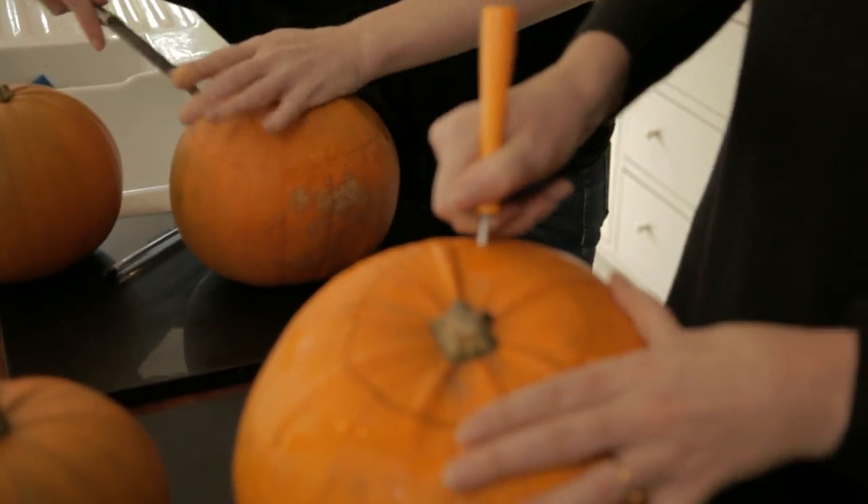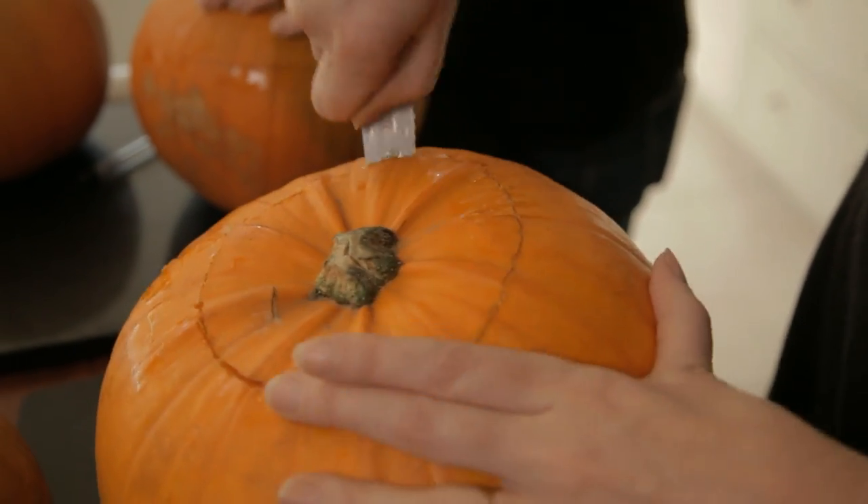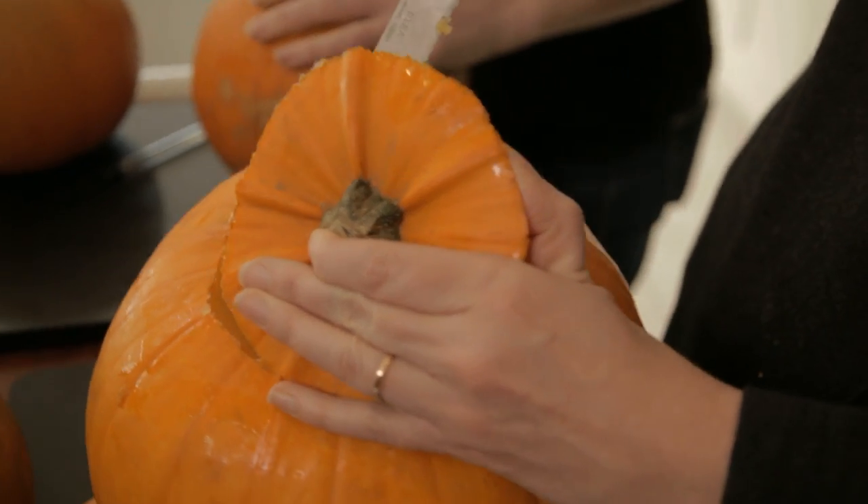I've done the perforations now. I'm just going to take the top off. I've gone in for the big knife because that one hasn't quite loosened it as much as I want. Here she comes — it's such a beauty!